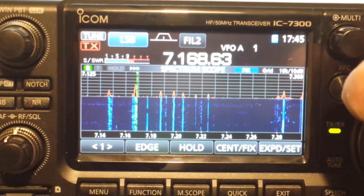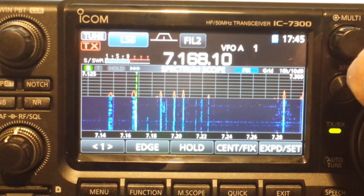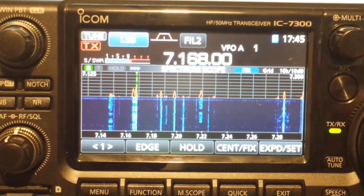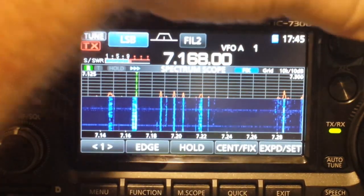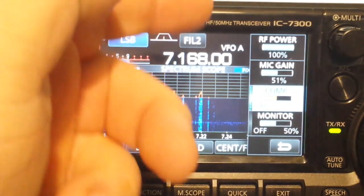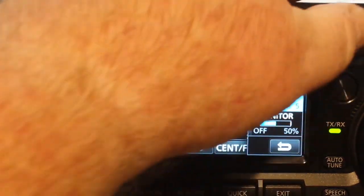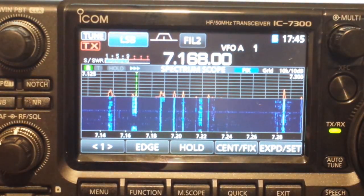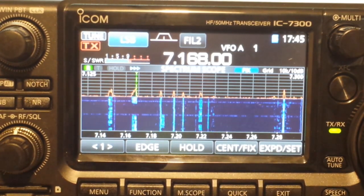Come back to another one of our signals. We can press the multi-button here and control our RF power, mic gain, and compressor. It has over a hundred menus. It's just incredibly cool.